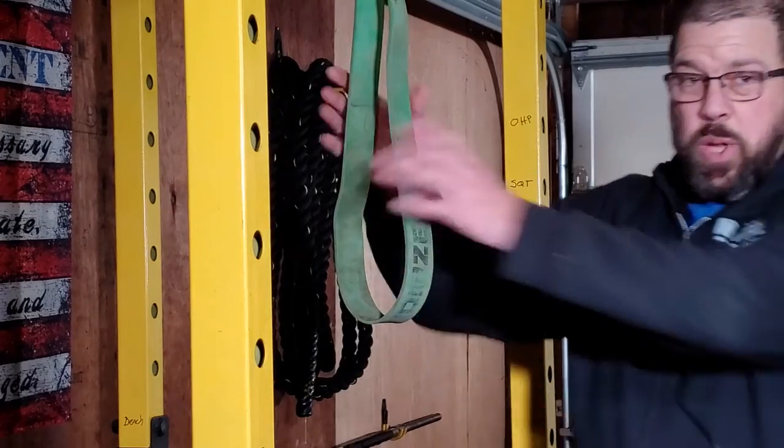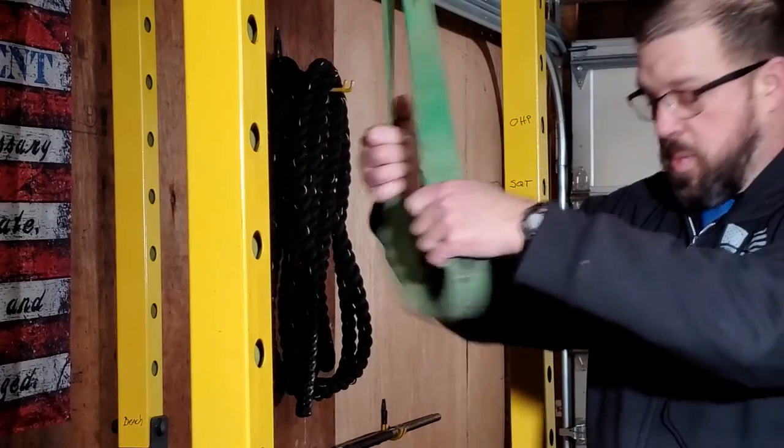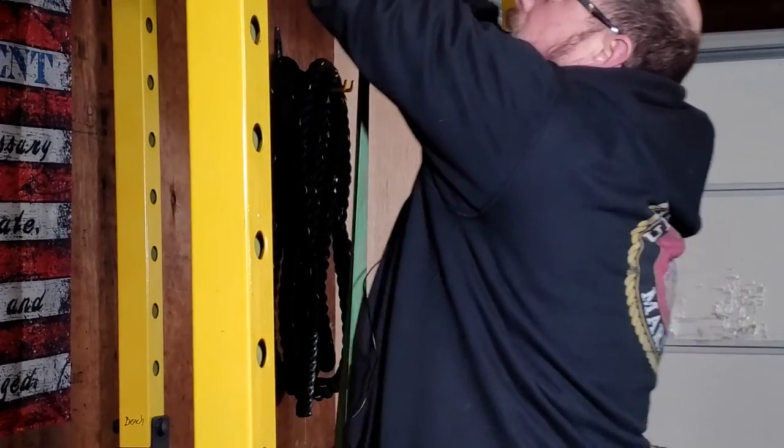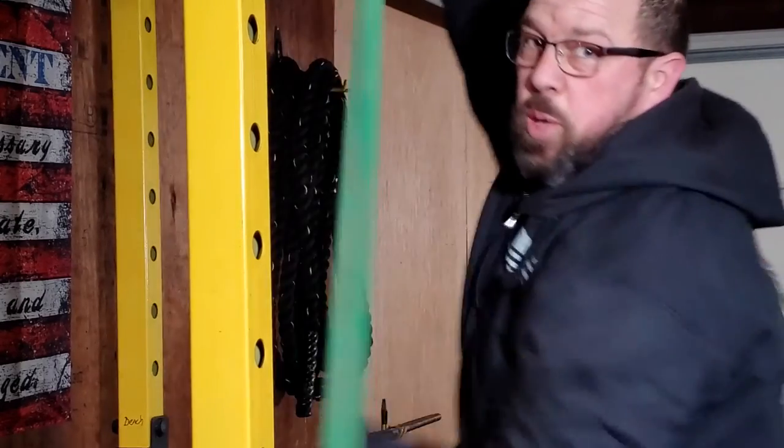One of my favorite things to use them for is pull-up assistance. If you want to do pull-ups and you can't do any, you can get a resistance band, loop it under your foot, and that pulls off some of the weight you're pulling up so you can build up to pull-ups.